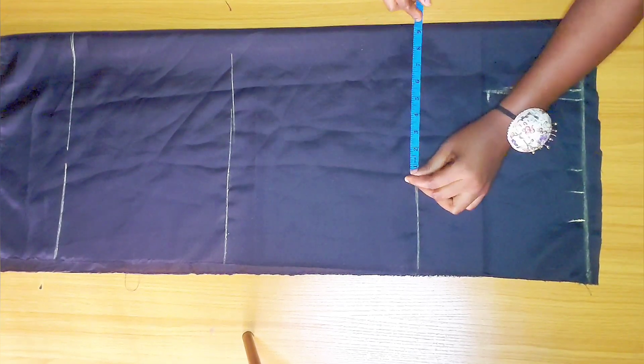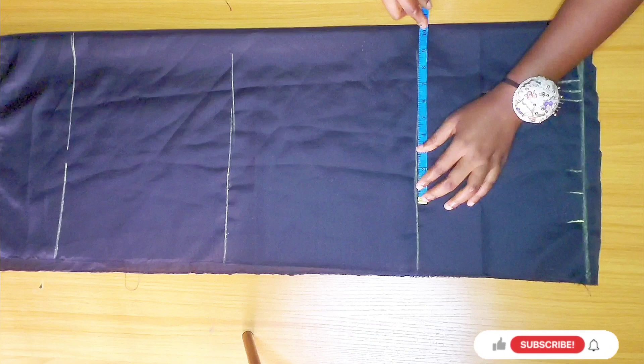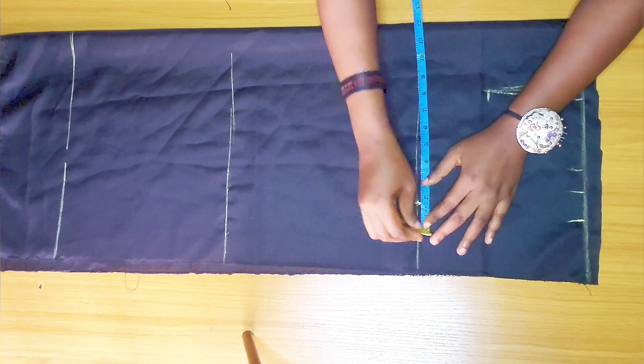For the hip, we're using the hip allocation method. For the front, the formula is: half of your hip circumference minus one inch, divided by two. For mine, that gives 10.5 inches, so I'm marking it here.